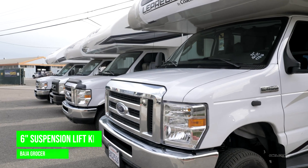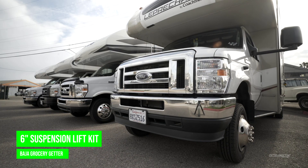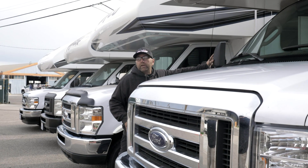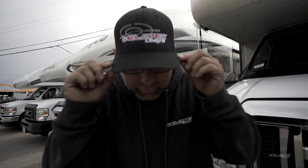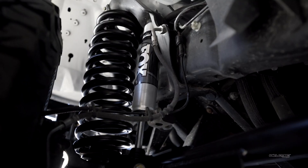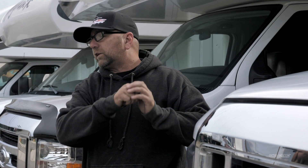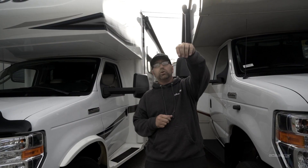Now moving down here we get to the big dog — this is the six-inch kit. What's great about all these RVs is they still have the stock tires on them, so we're not factoring in any additional height from going to a new set of tires. With the six-inch kit you'll have the ability to put bigger tires on your coach. We're often running the 235/85R16, which is just a beast. I just drove this thing doing 80 on the freeway, one hand cruising — it was amazing. These things just drive so, so nice.